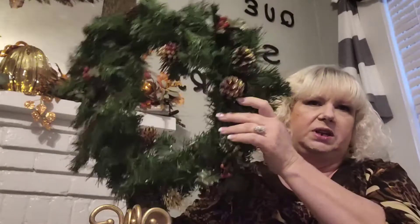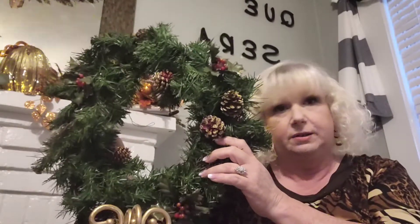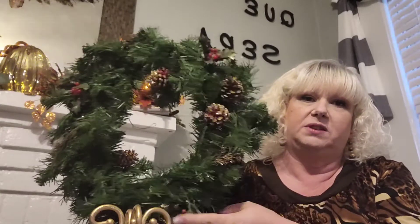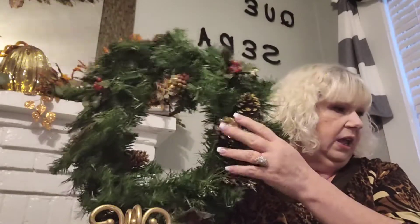I guess the price fell off of it, but I got this wreath for Christmas. I think it was like $1 or $2, I'm not sure. But I'm going to take off some of the things — I might use the pine cones later on. I'm going to repurpose it and use it for Christmas. So I thought that was really a good find.